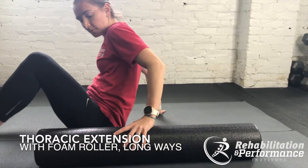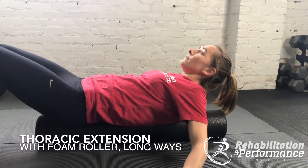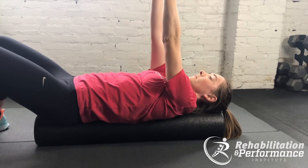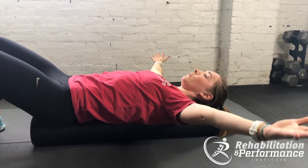To open up the front of your chest and work on that mid-back mobility, lay on a foam roller. Make sure your head and your bottom are on the foam roller. Arms up towards the ceiling and then open up the hands so the palms are facing the ceiling.